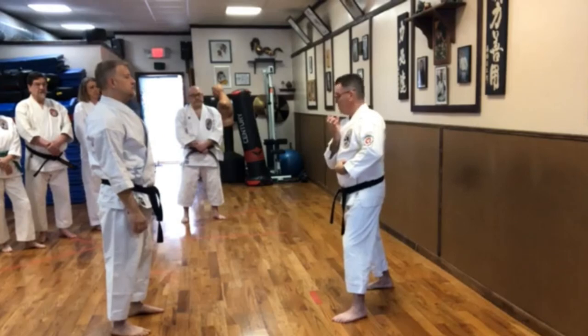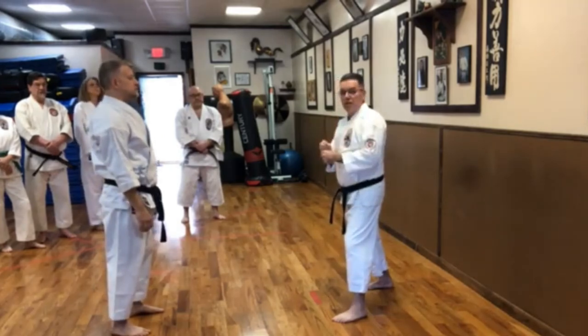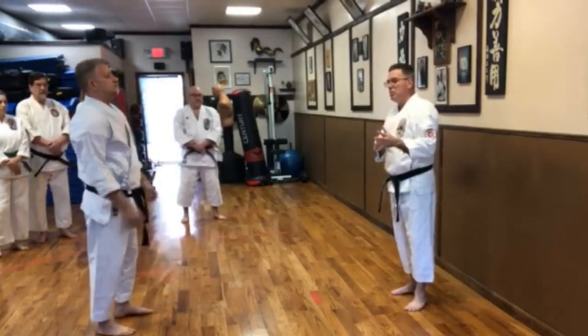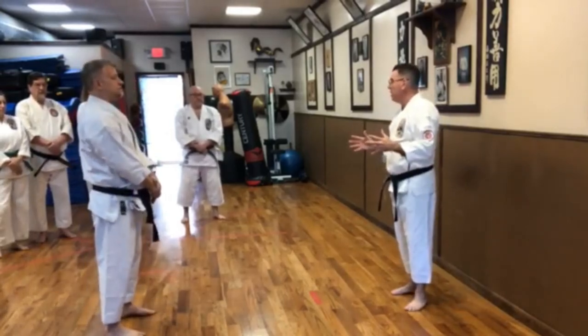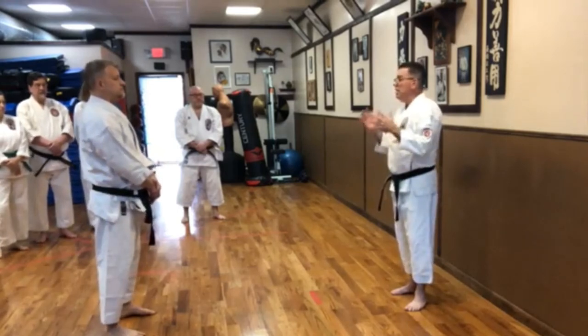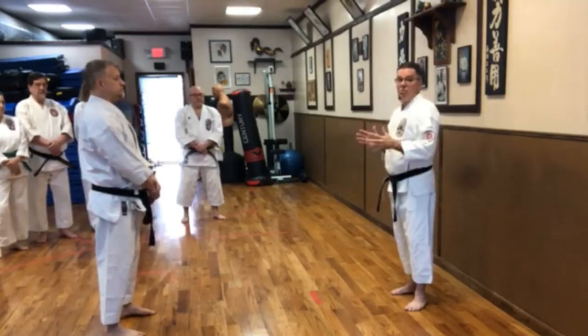What you do is, there's a template in the kata, and then we take that template and we expand on that template. And we say, how many different ideas can we come up with to make something an effective fighting move?